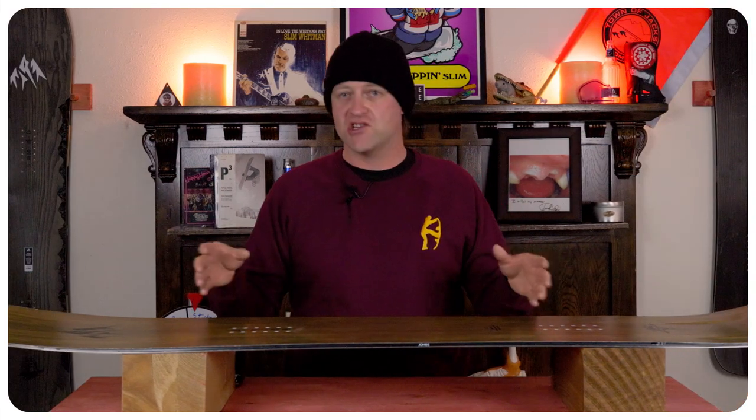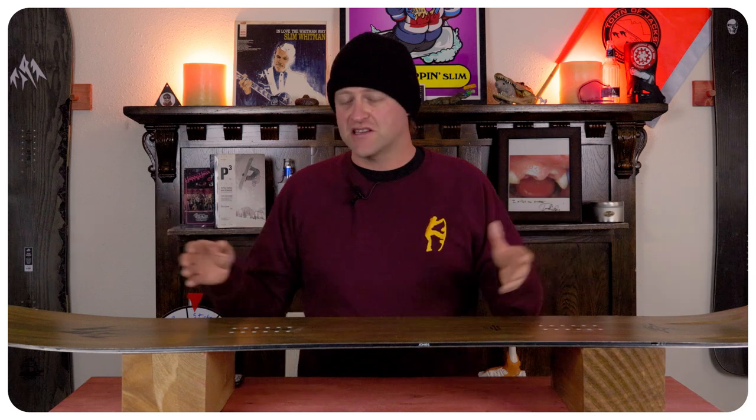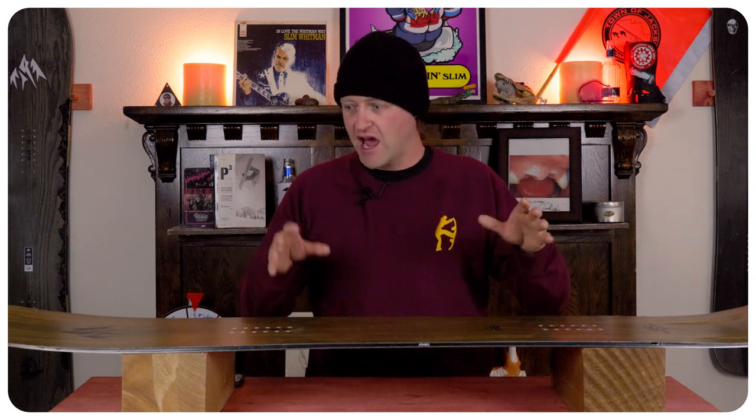It rides pow well. That 3D shaping works. This is a true successor to the 1.0 Hovercraft — it is absolutely amazing in everything but carving. That's where it lacks.